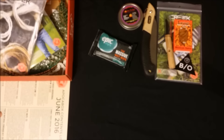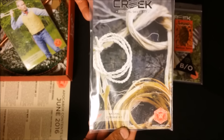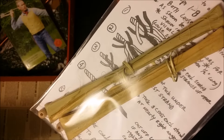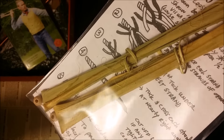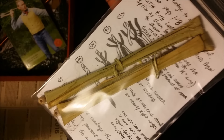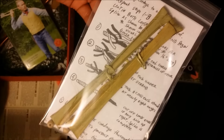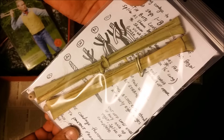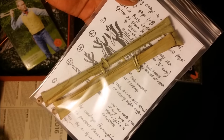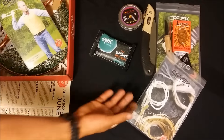Next up, a yucca natural cordage kit. It has some bits of plant material in here so you can make cordage out of it. That's one of the main reasons I like Apocabox — they give you the option to learn some very cool skills, and that's awesome. It's valued at five dollars, but the knowledge you can learn is priceless.